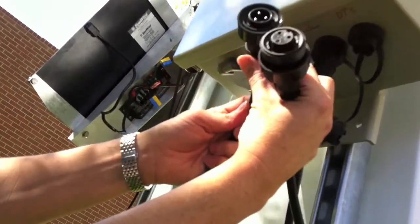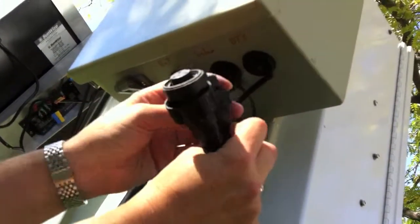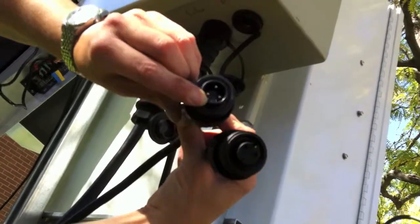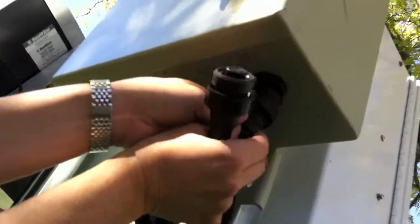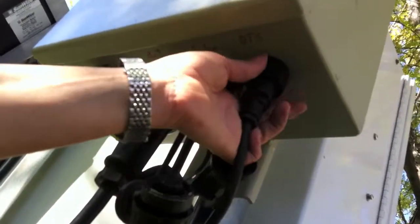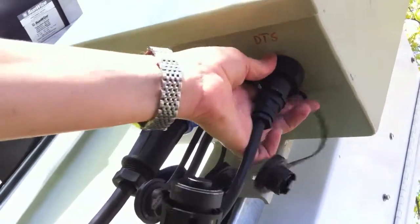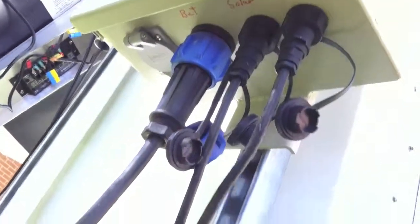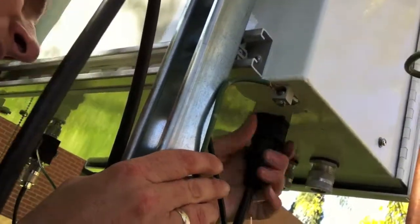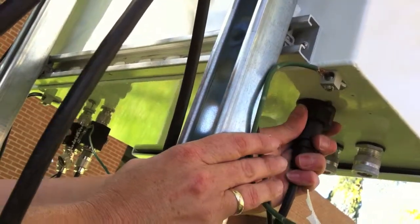This final cable — you line up the notch with the groove until it fits into place, tighten that down, and connect the other end over here to the DTS box. Voila!